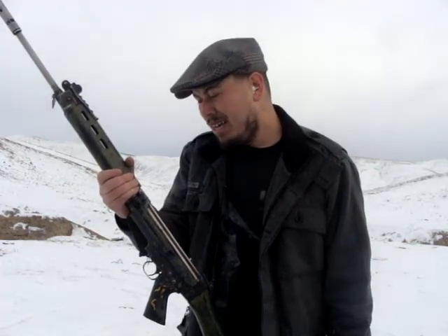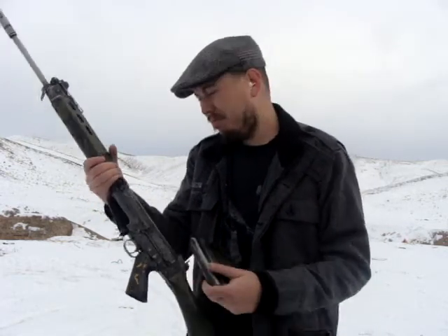And if you want to just plink on a budget, it's a good deal, and you just get over the issue of some of them not cycling or whatever. So I figured I'd bring out a 20-round mag and show you, and you'll get an idea. So here we go.